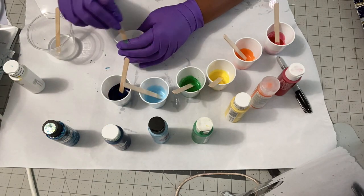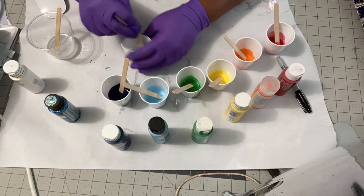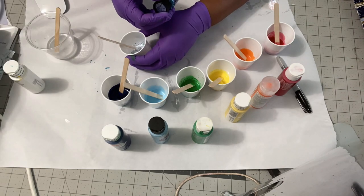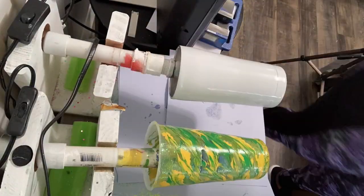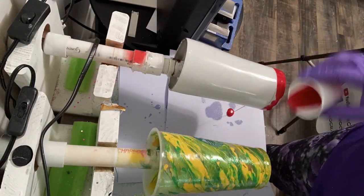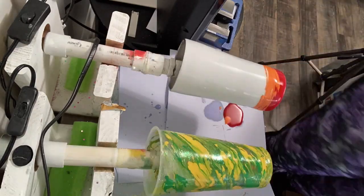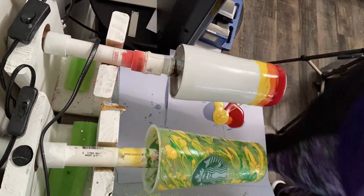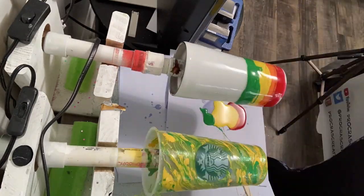I mixed those and left some clear epoxy in that cup in the corner, which I'm going to use to add to the tumbler. I added a nice coat of epoxy to the tumbler and then started adding the colors in rainbow order — with the exception of purple, because I didn't have any.